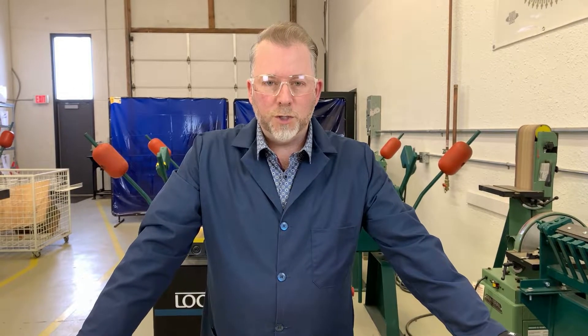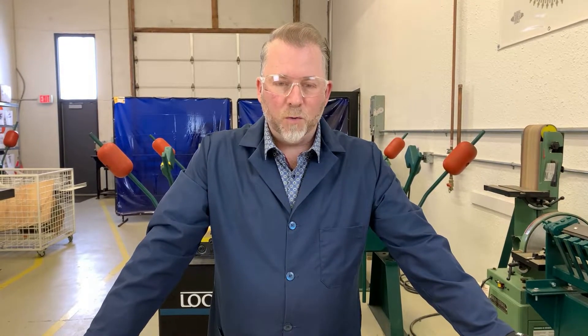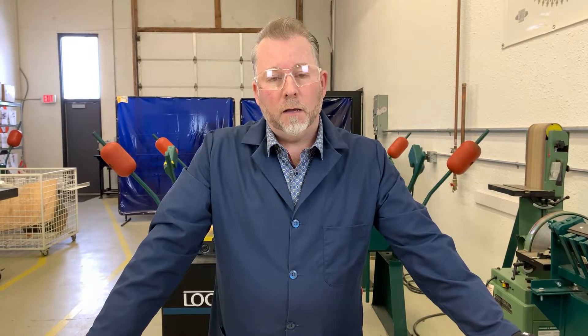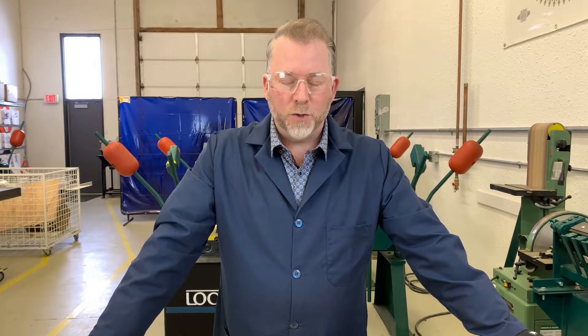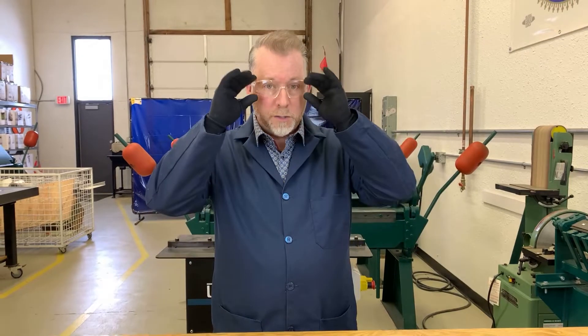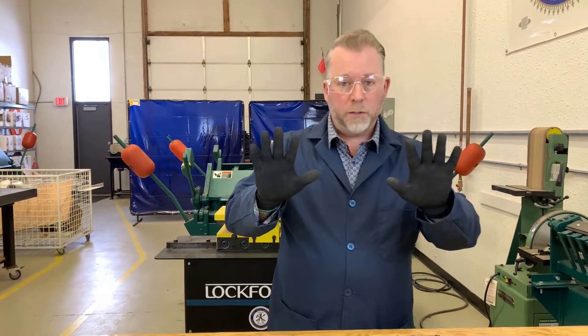Welcome to the sheet metal try-a-trade. Today I'm going to walk you through some of the tools and materials and give you a how-to on how to build this project. First things first, make sure that you are wearing your safety glasses and gloves.